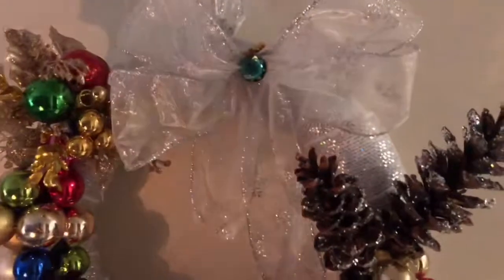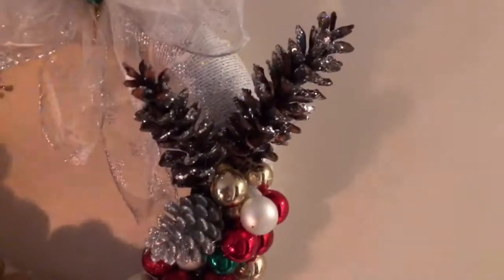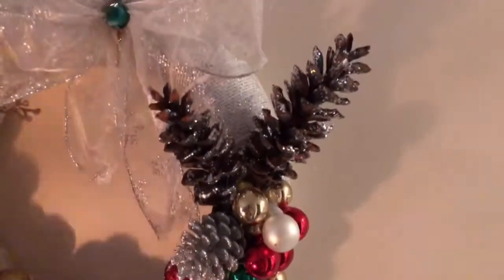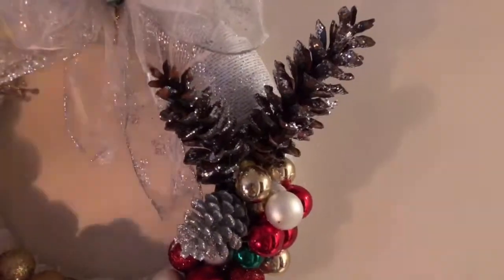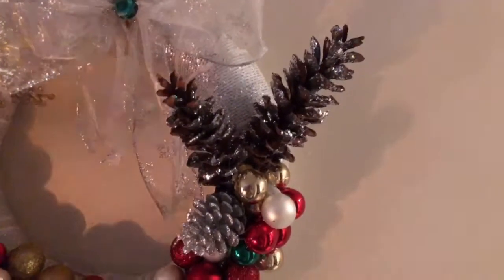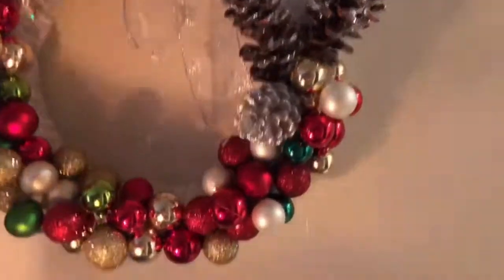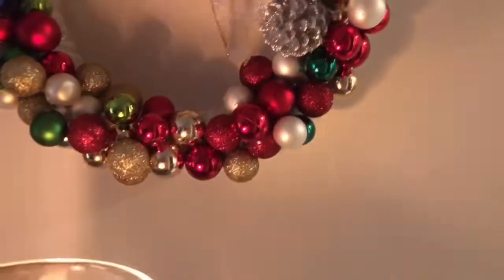That little gem right here — I had it in my stash and it's green. I wanted to add something in the center of the bow. I also added one more of the pine cones that Charlie and I found in the woods. I just thought it looked better with two, and when you hear the story about what's going on with this wreath, you'll see why — it was just meant to be.